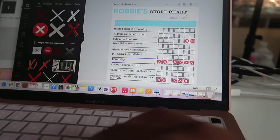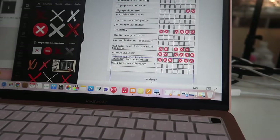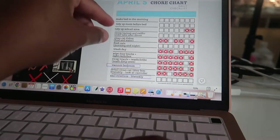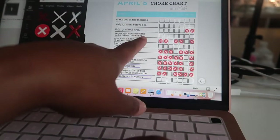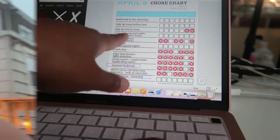Then I went on Canva and I created my kids some chore charts. Everything that's in red is what they don't have to do on a daily basis. Definitely got a new set of chores for this school year. Then I went back outside on my deck and I was just talking about my son and how he was playing with the neighborhood kids.